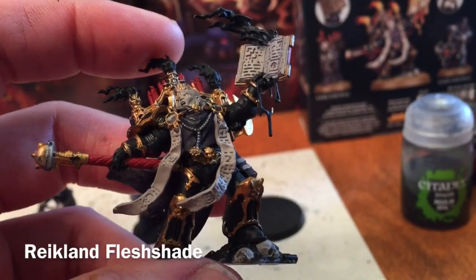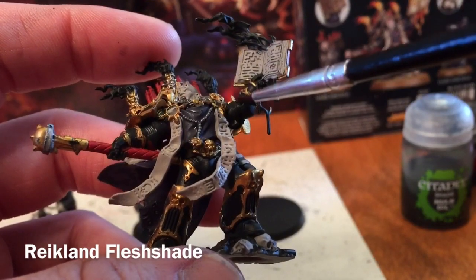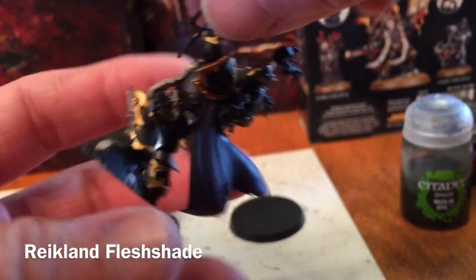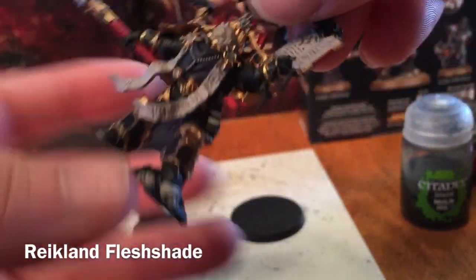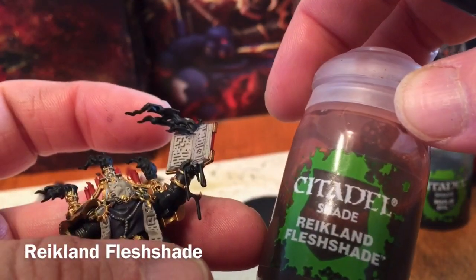With our Nuln Oil now finished, we've done all of the chains and the spaces inside the gauntlets. We're going to move on to the second shade, which is Reikland Fleshshade.